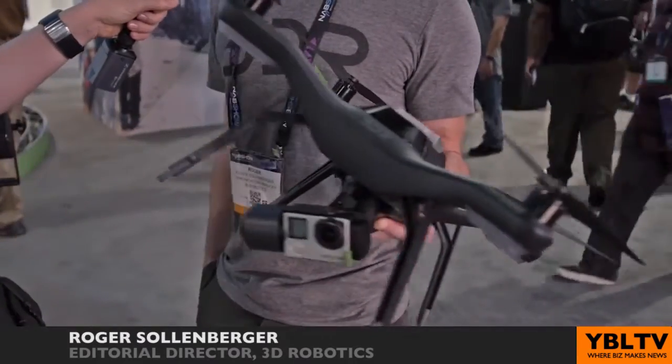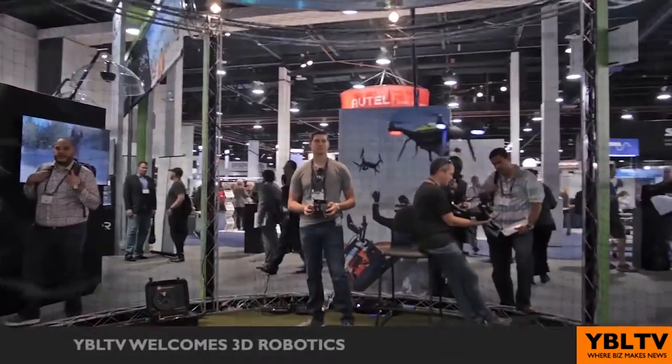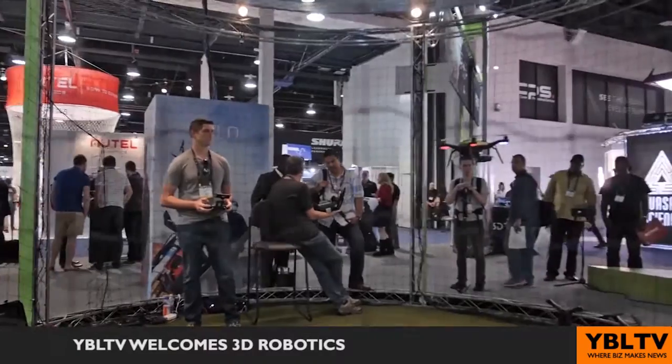I understand your Solo smart drone also includes software for augmented reality. Yeah, it does. We're actually announcing a big software suite at NAB this year. Other drones have hardware — they've announced hardware that can see a structure in front of it. Actually, it's sort of imperfect now, and we don't want to put our brand behind technology that might make pilots overconfident.